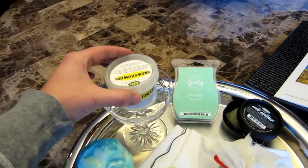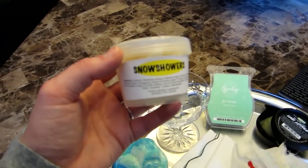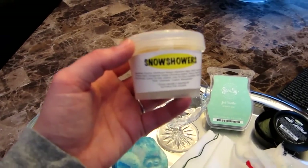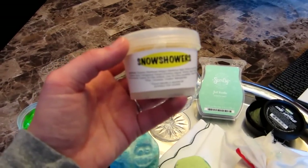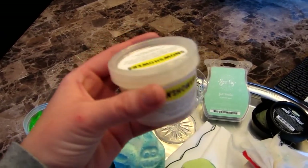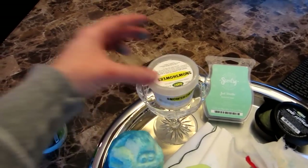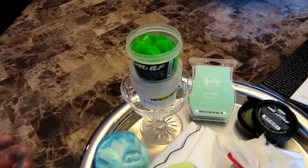Then I have Snow Showers, which was a limited edition shower jelly from the UK, and I got this on eBay for like $10, so it was a really good deal — I didn't have to pay for UK shipping or anything. It smells like Golden Wonder, it's just white, and I cut it up the same way. It's really citrusy and it has cognac oil in it.